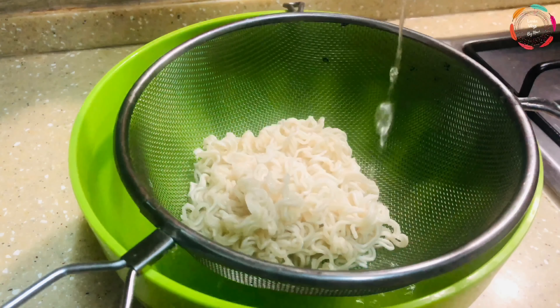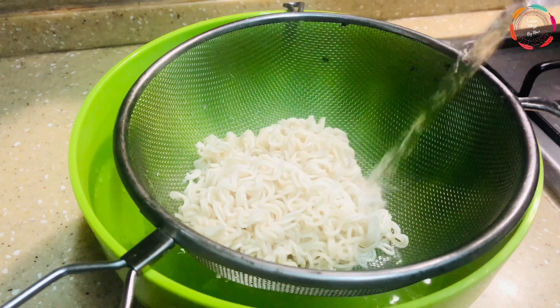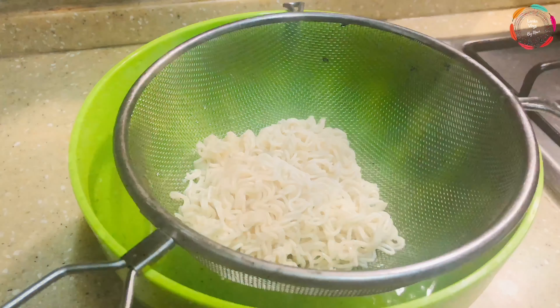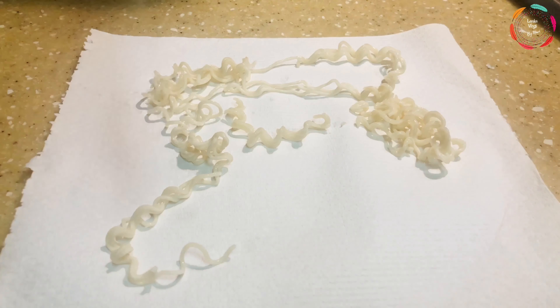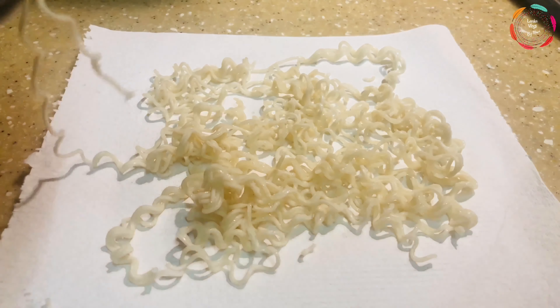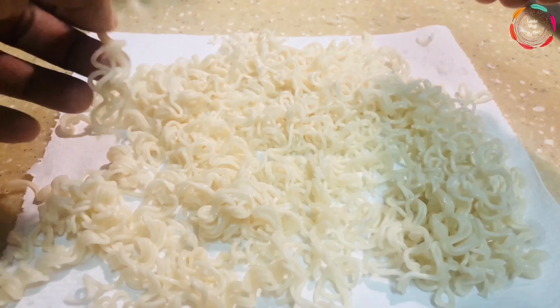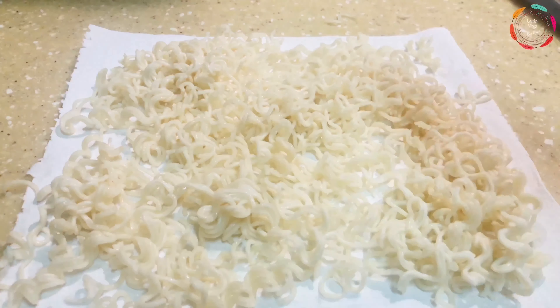Once that's done, strain off the hot water and rinse it with normal cold water so that it will help you cool down the noodles and stop the cooking process. Once the cold water has been strained off, lay out a paper towel and separate the noodles and lay them out on the paper towel so that the noodles will dry with the help of the paper towel.